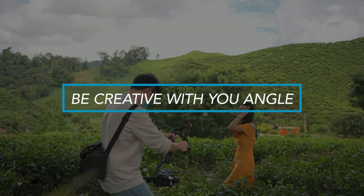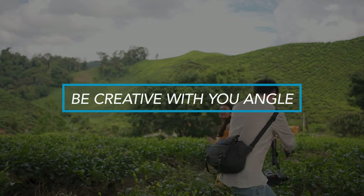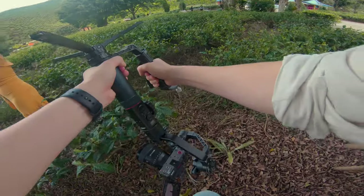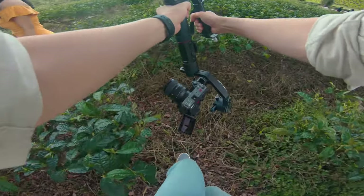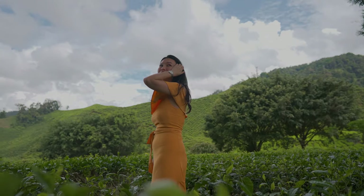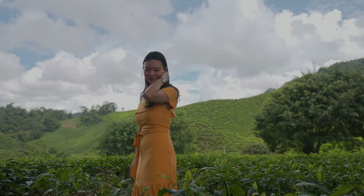Be creative with your shots. The reason why we own gear is to help you achieve shots that you're not able to achieve otherwise. And this is why a gimbal can be very handy for creative angles. One of the creative angles that I really like to use with a gimbal is low angles. Lower angles emphasize more towards the subject and create a bigger environment, which looks very interesting compared to eye level.